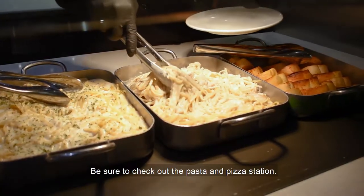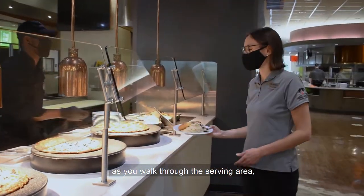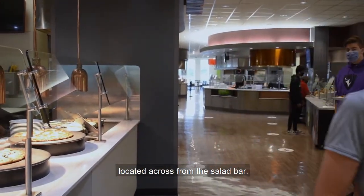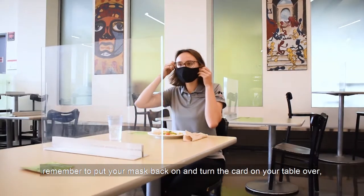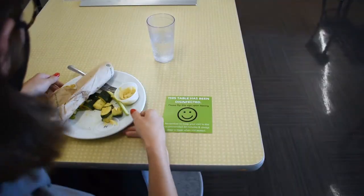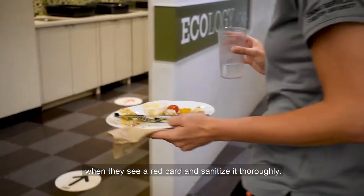Please don't bring your dirty plate back with you for seconds — our staff will serve you on a clean one. Be sure to check out the pasta and pizza station; it is one of the last stations you reach as you walk through the serving area, located across from the salad bar. Once you're finished eating, remember to put your mask back on and turn the card on your table over with the red side facing up.